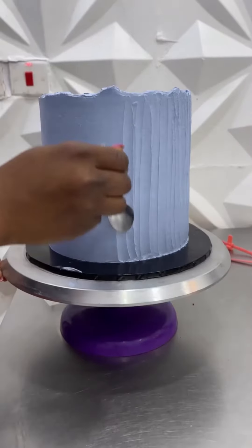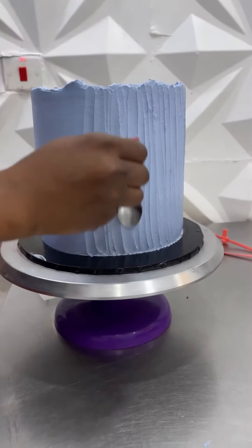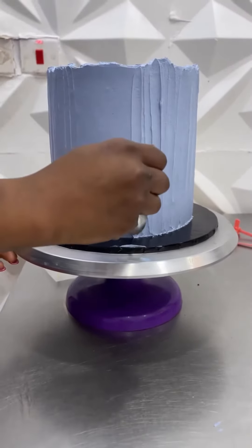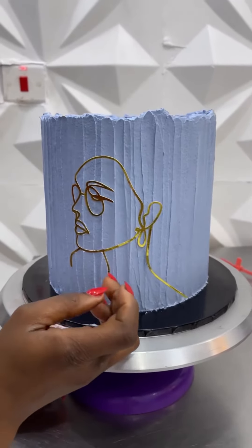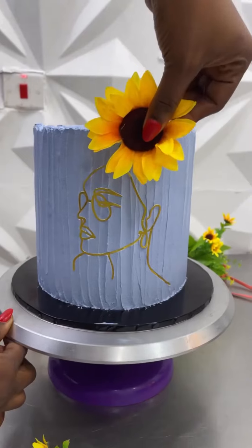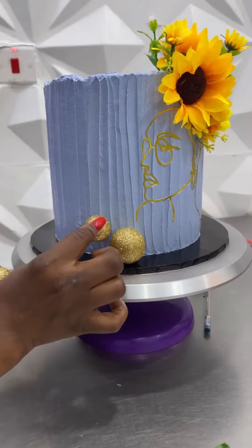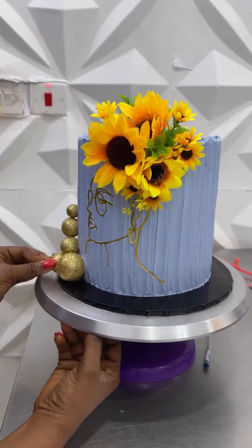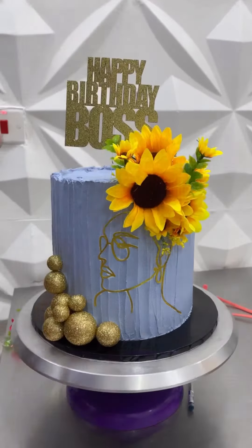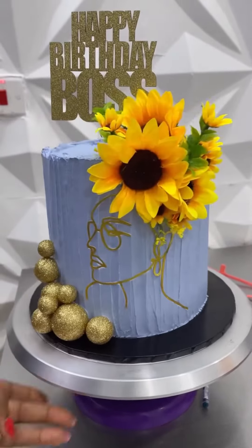Now look at this spoon-textured powder blue number. This was one of those designs I made when I was literally out of ideas. I knew it was for an elderly person, a boss, so it couldn't be too dramatic. I like the fact that it had just the right amount of drama — ideal for a boss and not overwhelming.